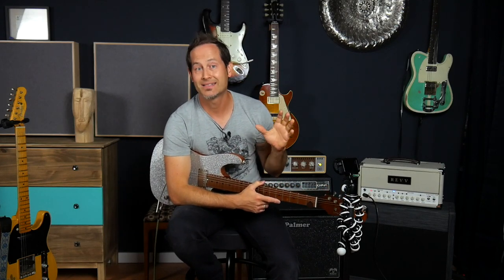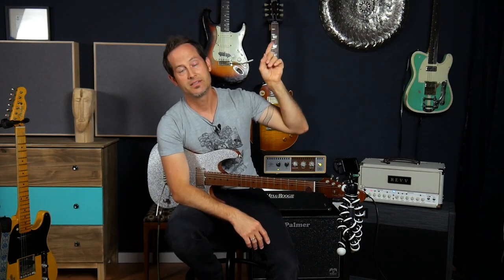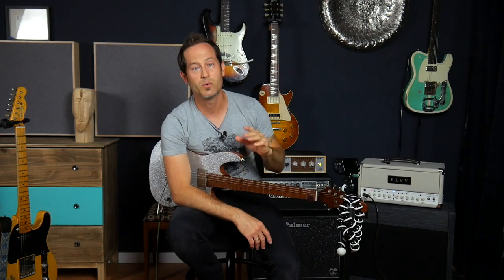A few months ago I uploaded a video about fast guitar checks, like how can you check the setup on your neck. If you didn't see that episode, check out the link here above and watch it. It's a very useful tips and tricks video, and this time we'll focus on the neck and the truss rod.